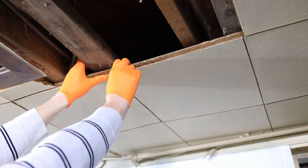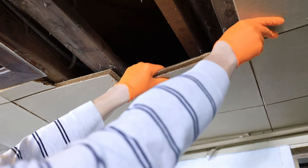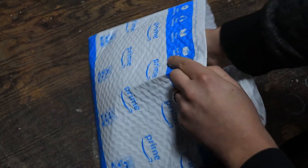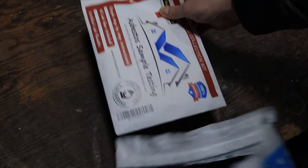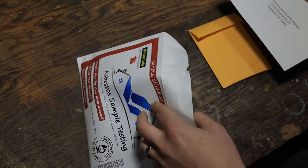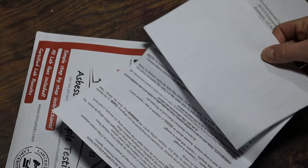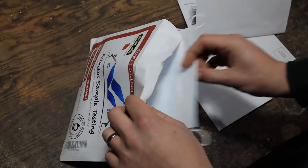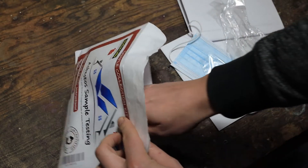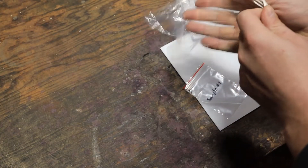Now we can nice and gently pull down one or two of these tiles. Extra gentle. Once you've got your tile down, open up your package to pull out your asbestos sample testing kit. In the kit there's a little padded pack, a return mailer, some instructions, and a chain of custody paper to fill out. There's also some personal protective gear — a little mask and some gloves, like you're going to make a hoagie. I labeled my little baggie and I'm going to put on my hoagie gloves.